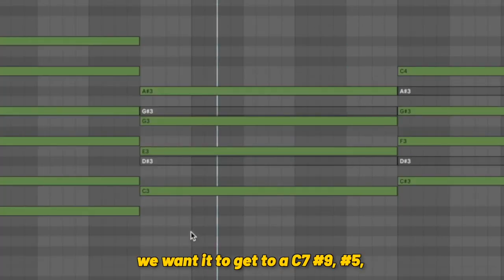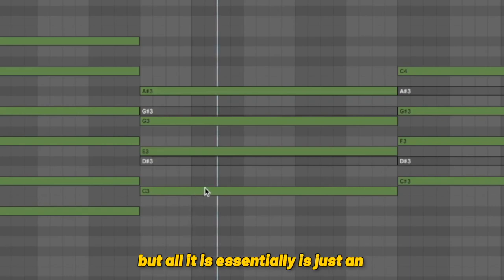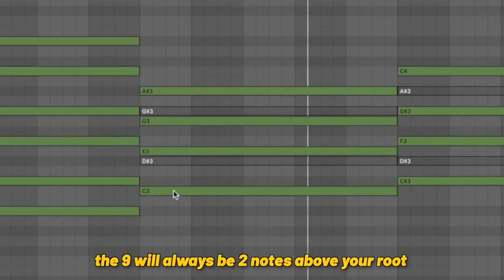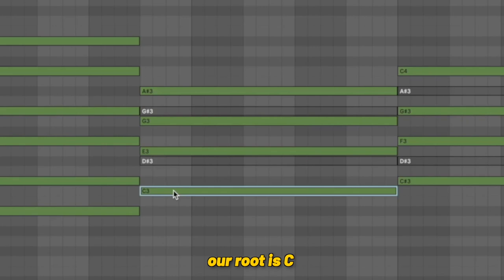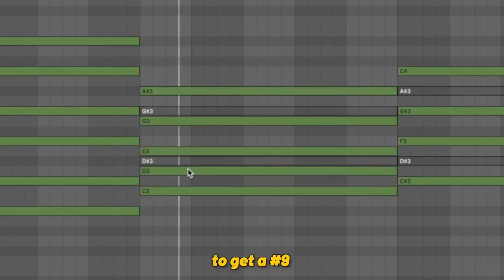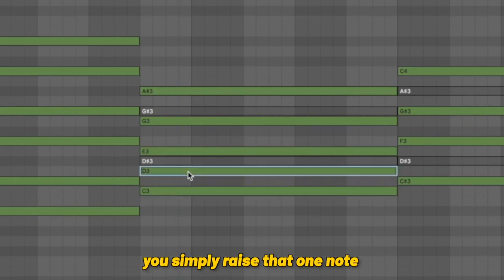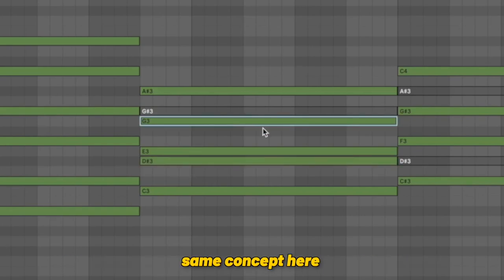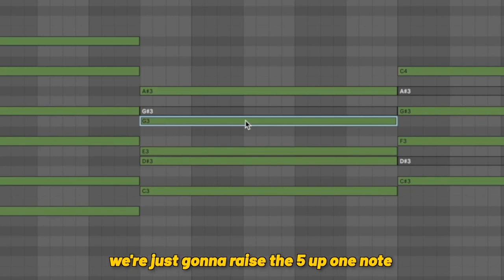For the second chord, we want to get to a C7 sharp nine, sharp five. Sounds complicated, but essentially it's just an alteration of a dominant chord. If we want our sharp nine, we need to find the nine of the chord — the nine will always be two notes above your root. Our root is C, two notes above is D. To get a sharp nine, you simply raise that one note. Same concept with our sharp five — we're just going to raise the five up one note.